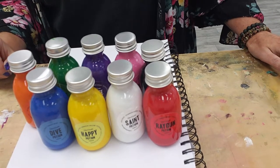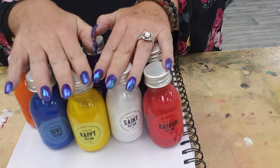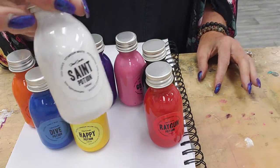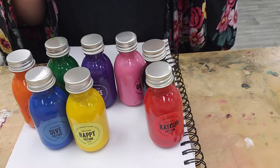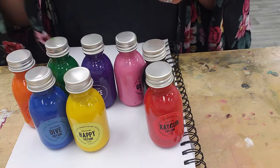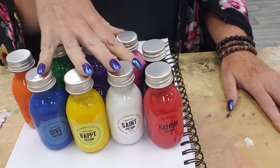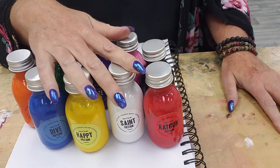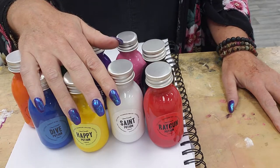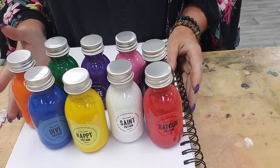Hey guys, good morning. Today I'm going to do swatches and check out these new paints that my husband got for me. These are the Stuart Semple Potions set from Culture Hustle. I've heard all kinds of things about these — like they're the most highly pigmented acrylic paints, that they smell different, all of them smell like fruits and stuff, one coat coverage, and it's perfect.